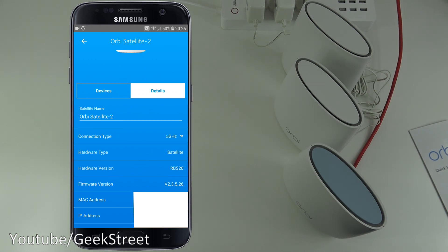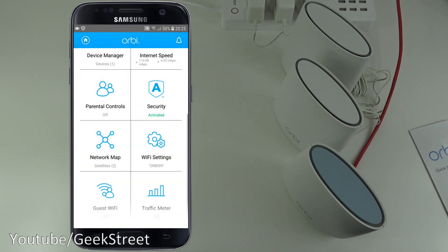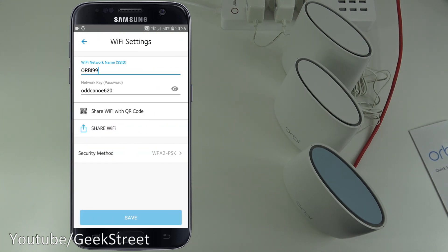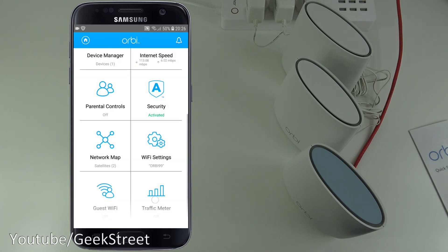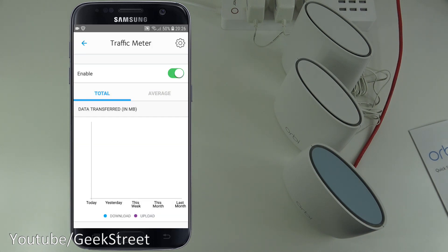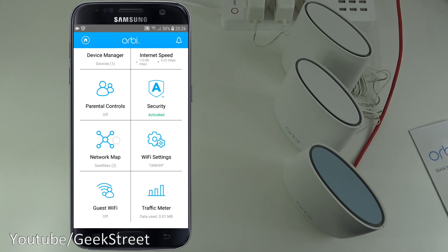The device detail view shows connection type, hardware type, hardware version, firmware version, MAC address, and IP address. Wi-Fi Settings lets you share the QR code or access guest Wi-Fi. There's also a Traffic Meter — turning it on lets you see actual data being transferred, showing the total and average for each day.